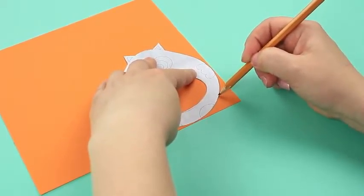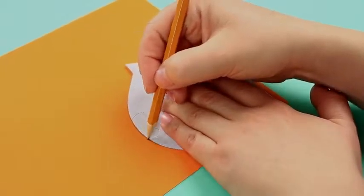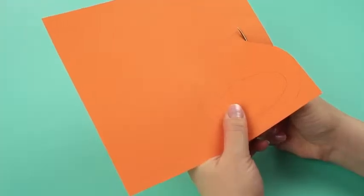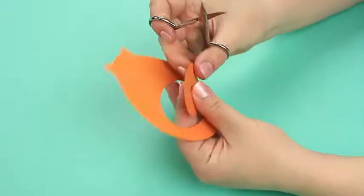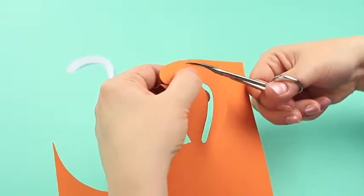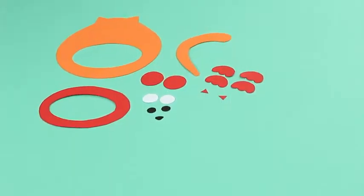Make the basic details. Start with an orange body — trace the pattern, cut it out, and make an oval-shaped hole in the belly. Then cut out the other pattern details.